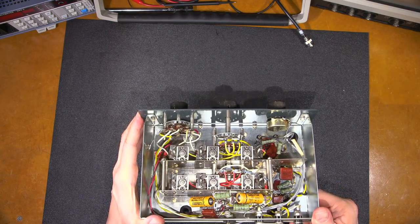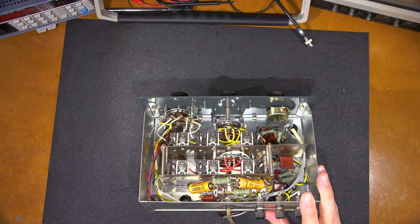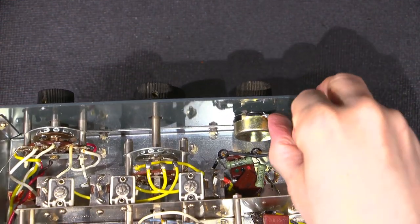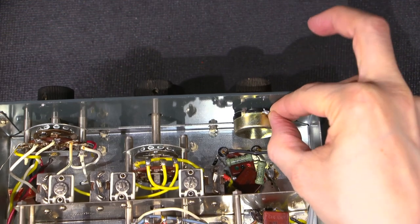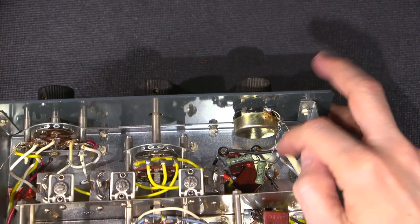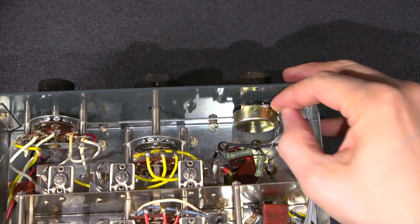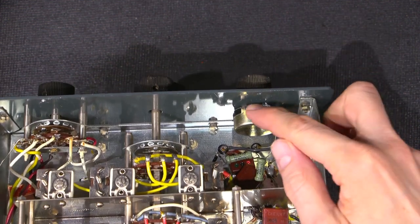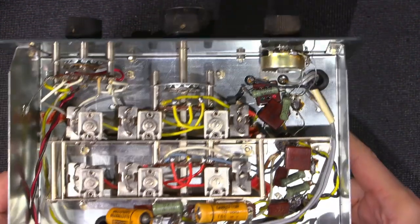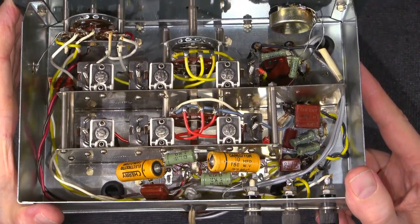I can see a few things that look sketchy. This solder connection here - look at that, it's not even connected. It has a path to the chassis ground, so this was just to try and ground out the case to stop noise from getting in, but obviously it isn't working. If anything this would create noise, so that'll have to be fixed.